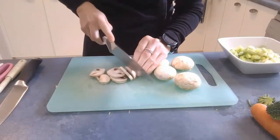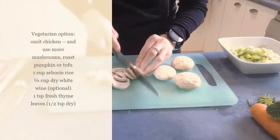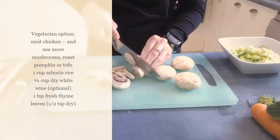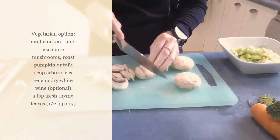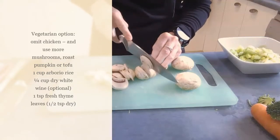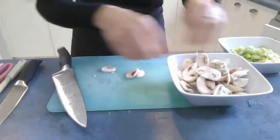If you wanted to make this risotto a vegetarian option, it's very easy to just omit the chicken. You could add more vegetables, more mushroom, whatever you liked — you could add tofu if you wanted to. Place the mushrooms into a bowl and set them aside.